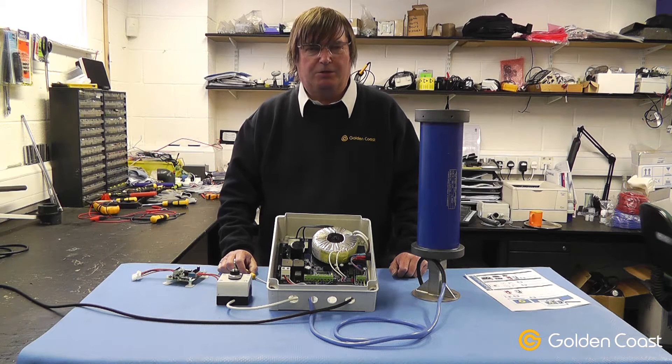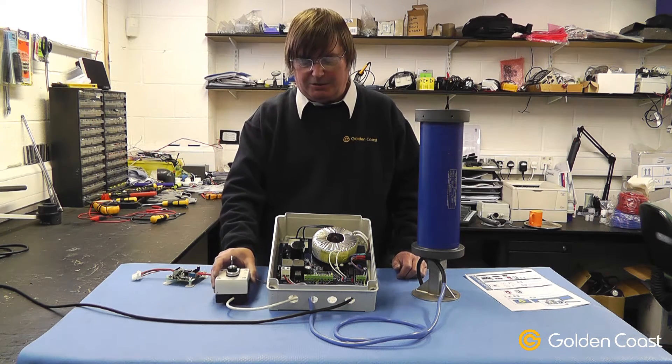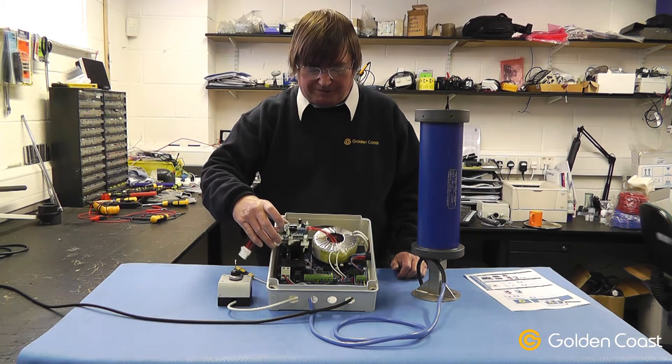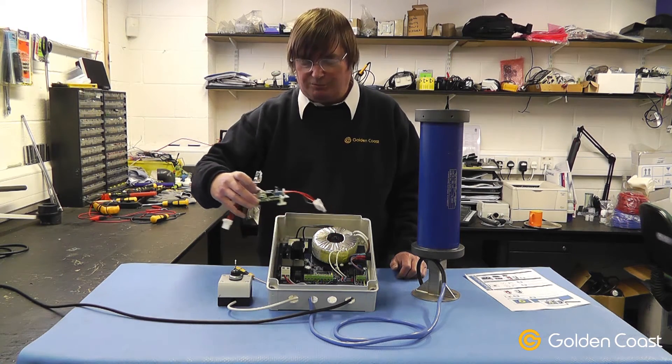Today we're going to go through programming the automatic stops on the Dell Roll Energy Evolution system. It consists of the tubular motor, the control panel, the key switch and the torque limiter device, which is normally fitted inside the control panel but for the purposes of this demonstration we've removed it.